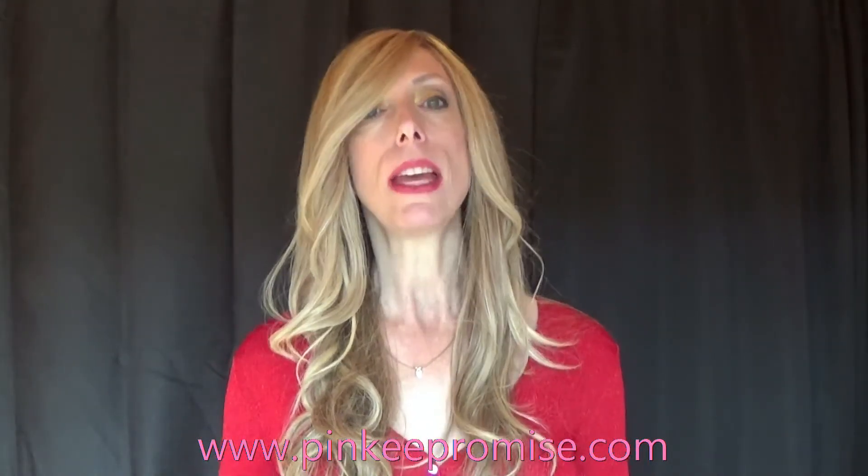If you're interested in learning more about Kim or making a purchase, you can visit PinkyPromise.com. They carry Kim in all of the available colors, they have great customer service, and free shipping.